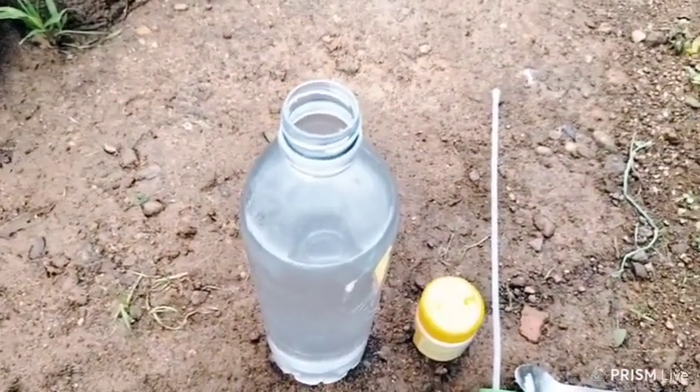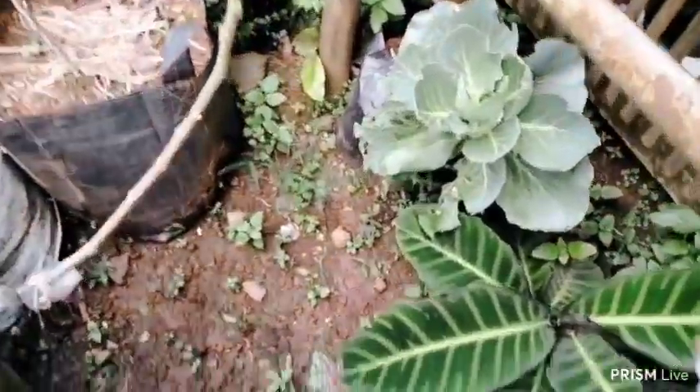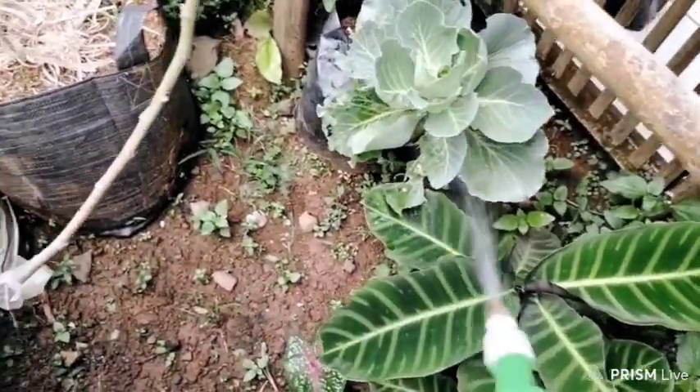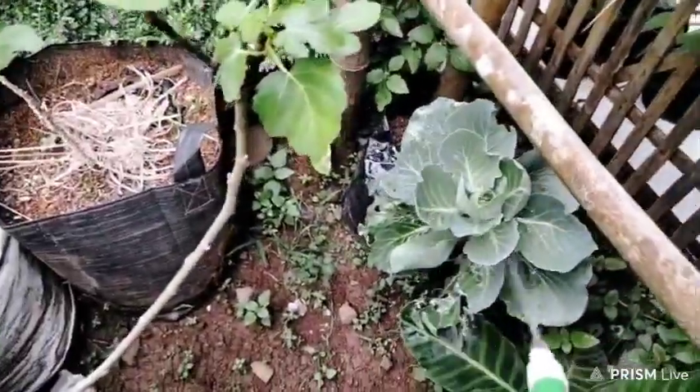8. Weed killer: sprinkle over tufts of weeds. This will burn the leaves and the weeds will fade and disappear within a few days. 9. To keep cut flowers fresh, just add 1 teaspoon of baking soda to the base water.